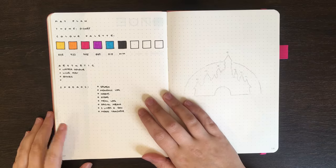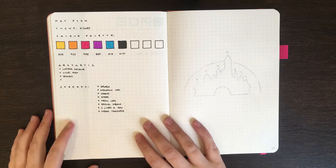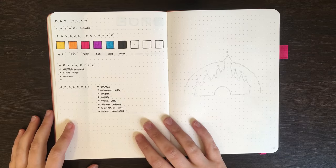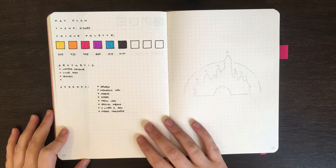What I'm going to be doing in today's setup is actually doing all of my black outlining first, and then going into the end to add all the colour. Before we jump into it, just a reminder that any of the equipment I use in today's setup is linked in the description box below.